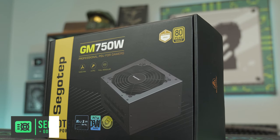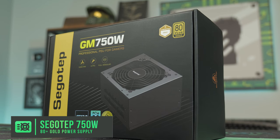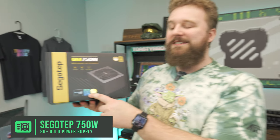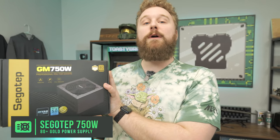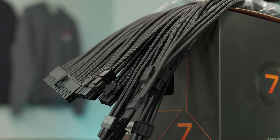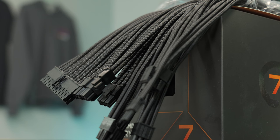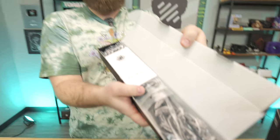For the power supply, we have the Seasonic GM750 80 Plus Gold — 750 watts is plenty for this build, and it comes with a PCIe 5.0 connector so we don't have to use a horrible-looking adapter to power this graphics card. We use these a lot over at PCBros.Tech and we've been very happy with them. We're also going to make the cables look better with some Age of Horse sleeved cables — basic black — for the 24-pin and CPU power, using the ATX 3.0 connector for the GPU.